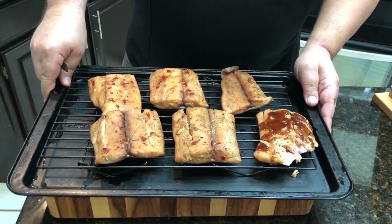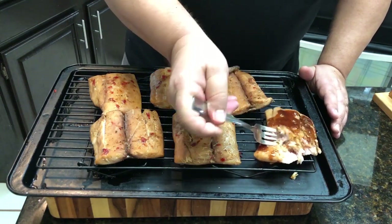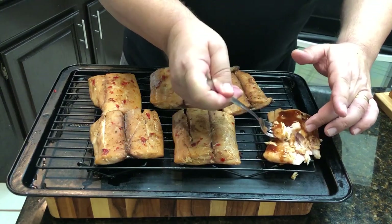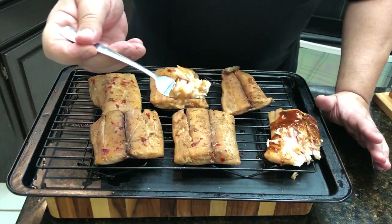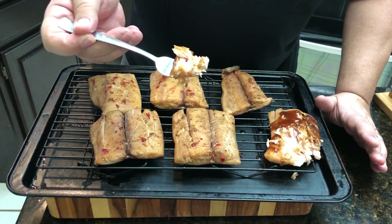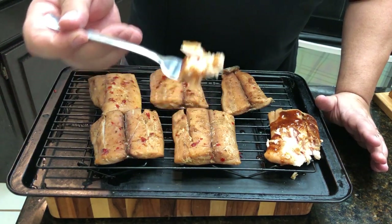Check it out, guys — try some fish, do it sous vide. I'm going to get another piece. Make sure you like, subscribe, share. Follow us on Facebook, Instagram, Twitter. John has joined us on our Fire and Water Cooking Podcast. I will see you on the next video. Thanks for watching.